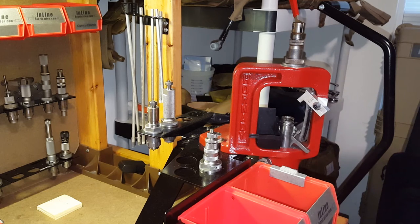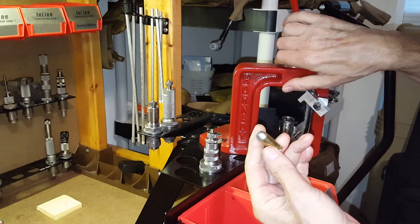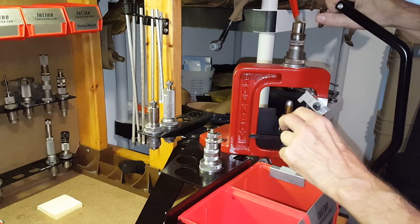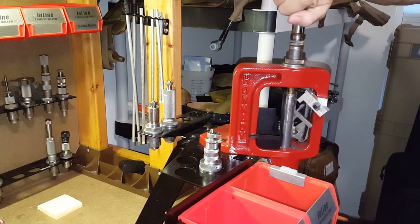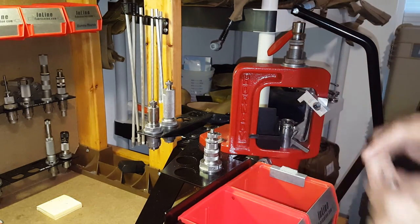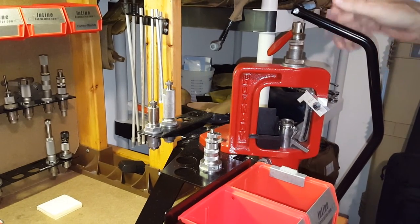This only really works with jacketed bullets. With cast bullets, all you're going to do is squish the bullet — I don't even think it'll work. Let me try a cast bullet here — and you can see it can't grab onto the lead; all I'm doing is scratching the lead. So it won't work with cast bullets, but it works great with jacketed bullets.